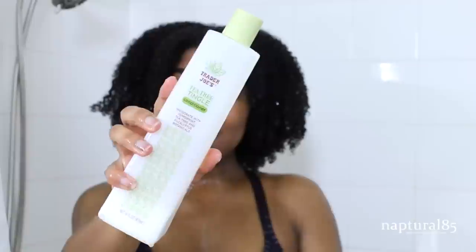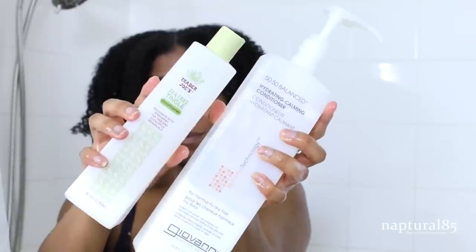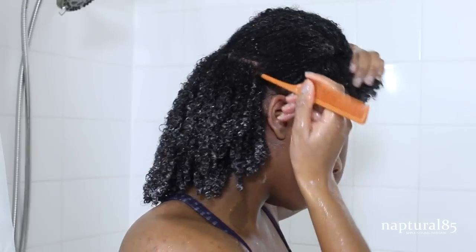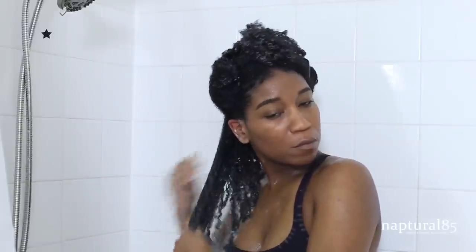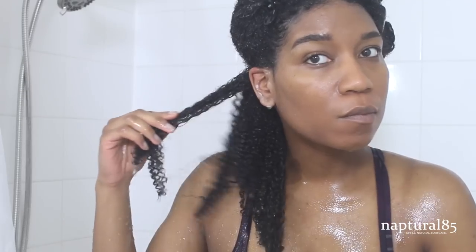Now I'm gonna grab a really slippery conditioner to make sure that my hair is super detangled. I love Trader Joe's Tea Tree Tingle, but I recently decided to try the Giovanni conditioner and it is amazing — definitely a bit more moisturizing, so I'm gonna go with the Giovanni for this one. I'm working that in from ends to roots — make sure to cover your whole head. Now I'm gonna start detangling one side at a time, making a nice clean part, which helps to reduce breakage. I finger detangle under the water for added slip and weight.